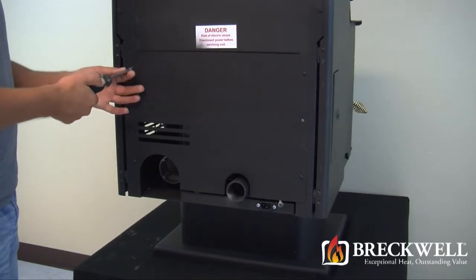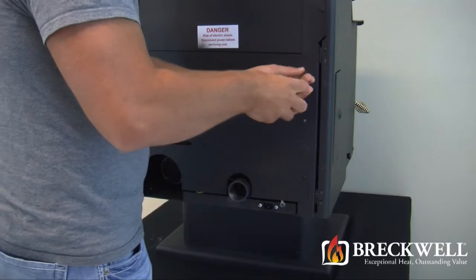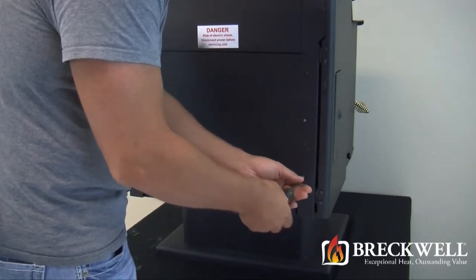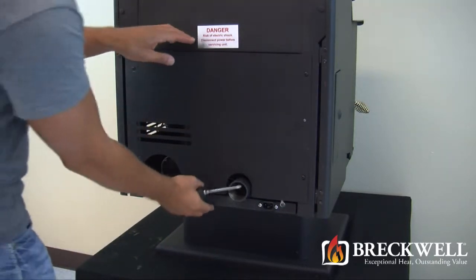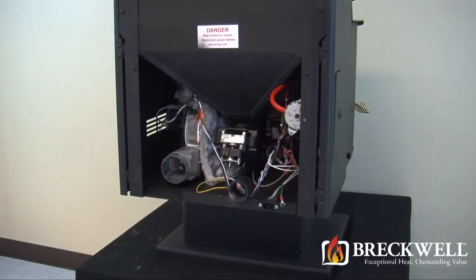Using your number two Phillips screwdriver, loosen the four black screws holding the back of the stove in place. You do not need to fully remove these screws. Once loose, you can easily lift the back of the stove up and away from the stove, being sure to set it aside from your work area.